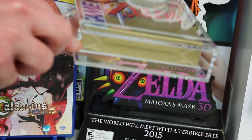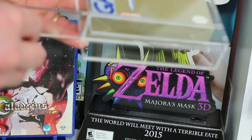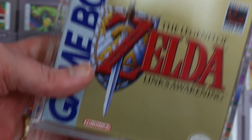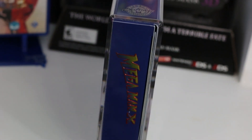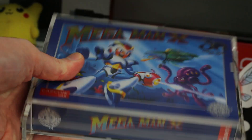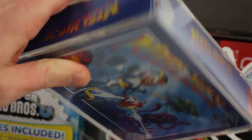Bitlounger made a number of different sizes of these, including one for just a NES cartridge along with Super Nintendo, GameBoy, and N64 boxed games. What I found so great about these is that they work as an individual stand for your cartridge. They're also protecting your cartridge, and since they're clear acrylic you can see through the stand to whatever's behind it. I have quite a few of Bitlounger's displays and I would say across the board these are premium products — absolutely beautiful and perfect, but certainly not inexpensive.